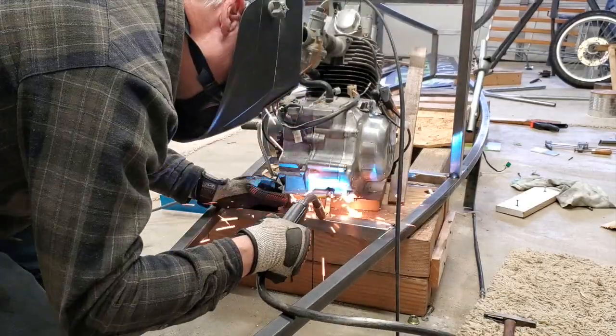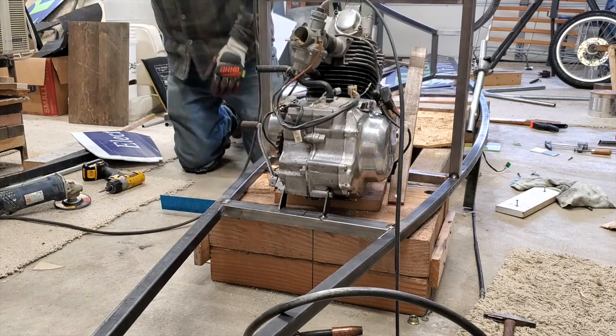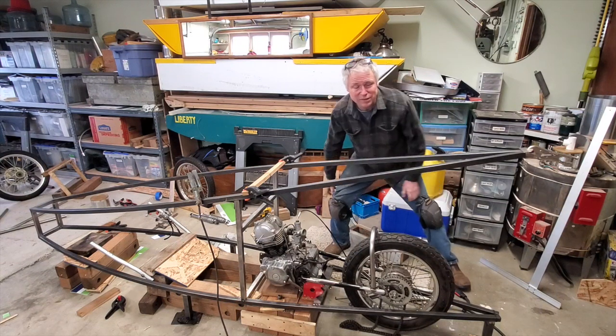It's exciting to finally get going on this. It's at a point where I've got to do a lot of thinking. Just this morning I realized, 'How am I going to get the engine out of here?' So I came down and spent the last hour trying to figure that out and I'm still deciding. These are the things you've got to think about before you start cutting and welding pieces.